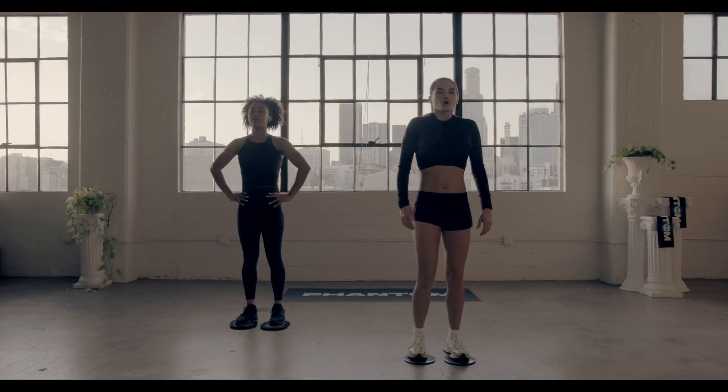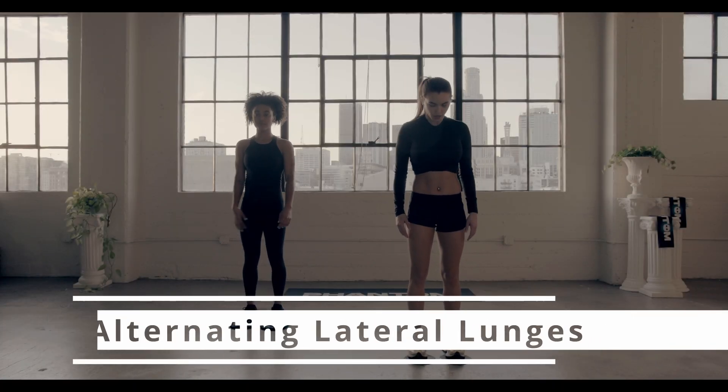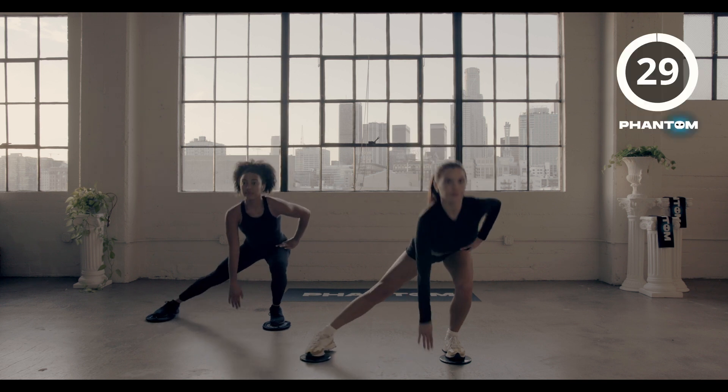Bring it back for our final set in three, two, one, lateral lunges. Let's go.